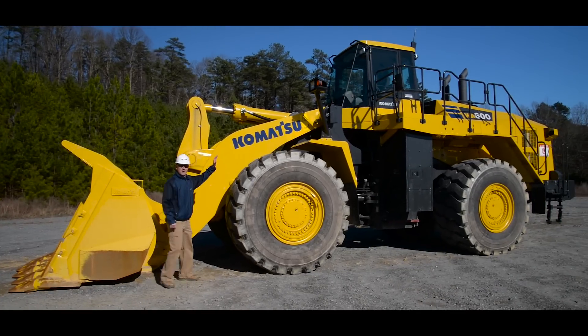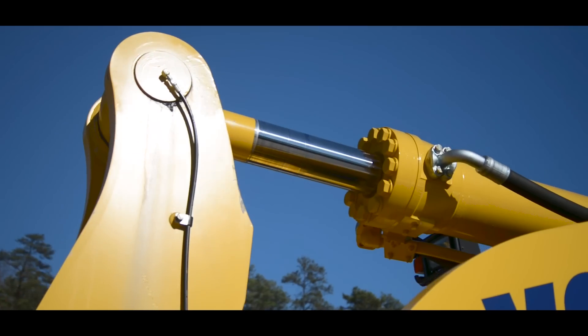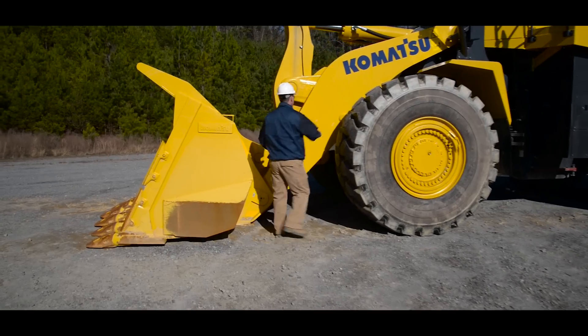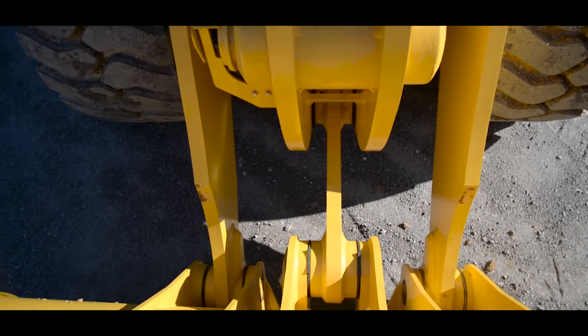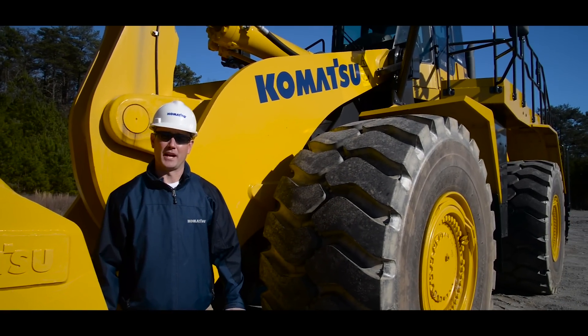We're going to start with the cab and work our way down, inspecting the lights, the hydraulic lines, the cylinders, the boom, the linkage, the mounting points, the backside of the bucket, the bolts, and the pins. You want to make sure all the points are receiving the proper amount of lubrication.